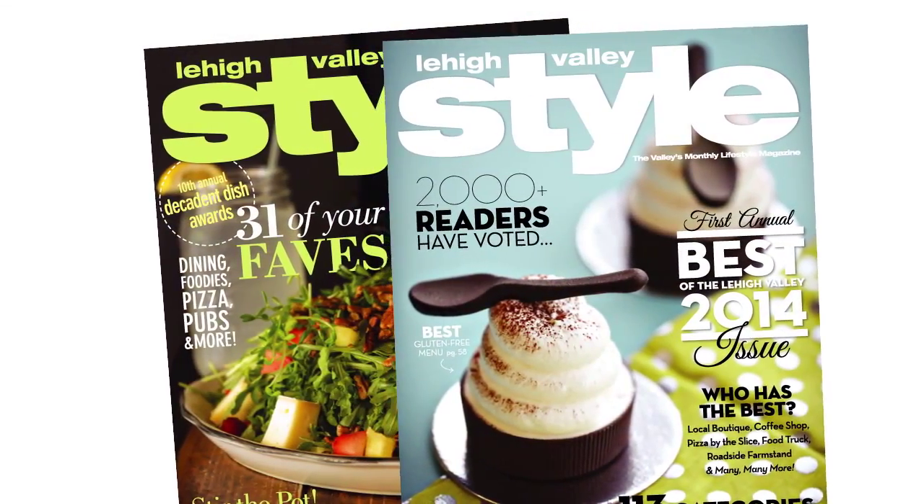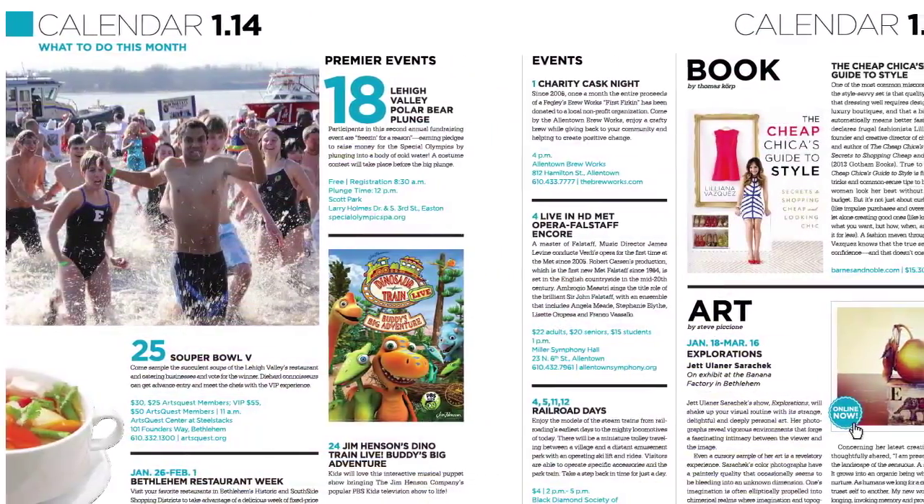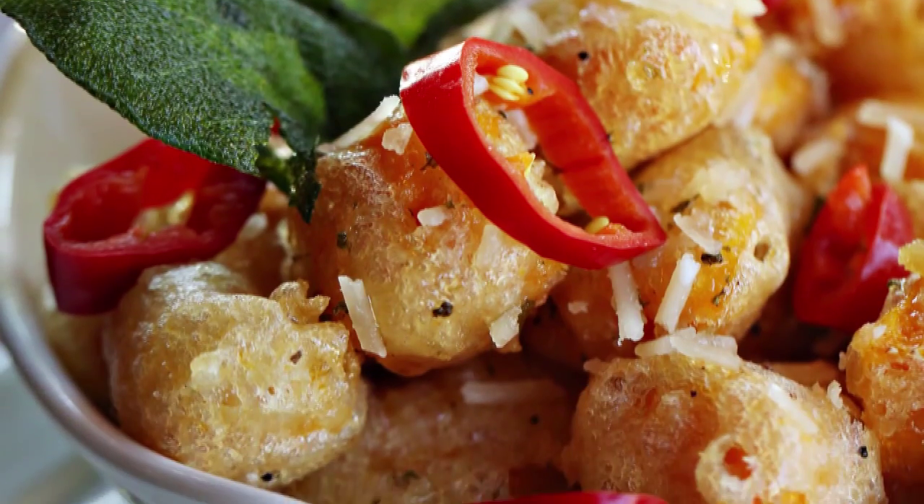Both of these recipes are going to be featured, as well as another one, in the October issue of Lehigh Valley Style Magazine. That's correct. Well, let's get started. I think we should start with the potato first, because that takes the longest.